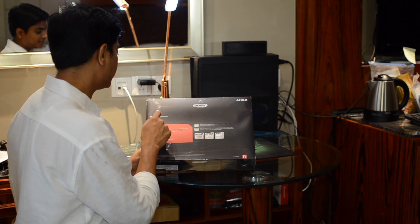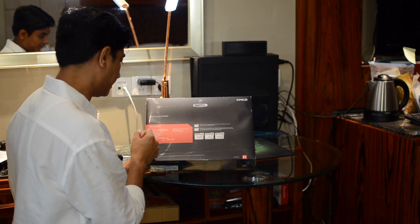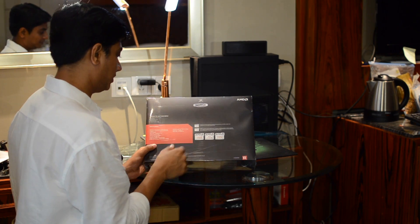So this is an XFX Radeon graphics card. Inside you have the driver disc, installation guide, warranty card, and a 6-pin power cable.